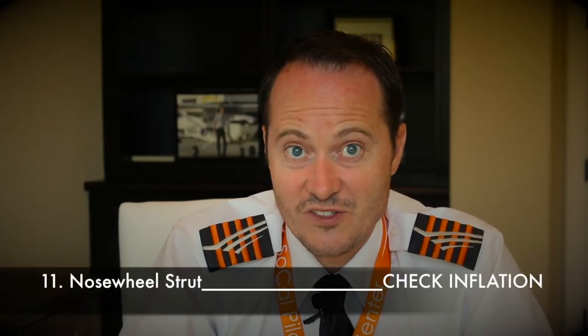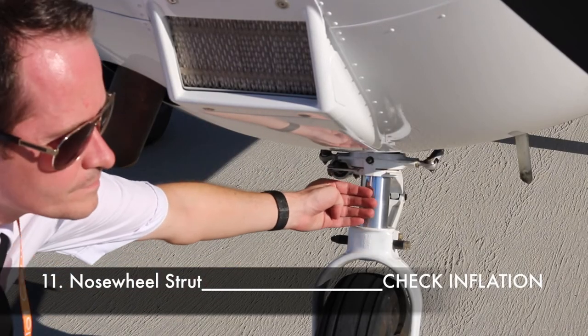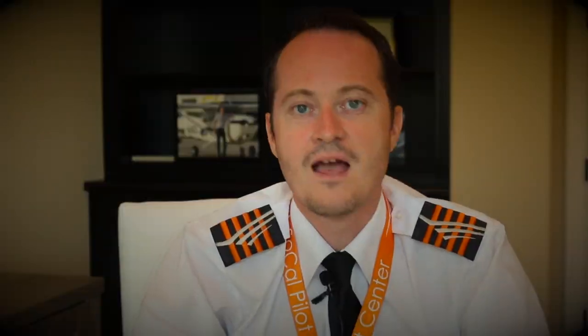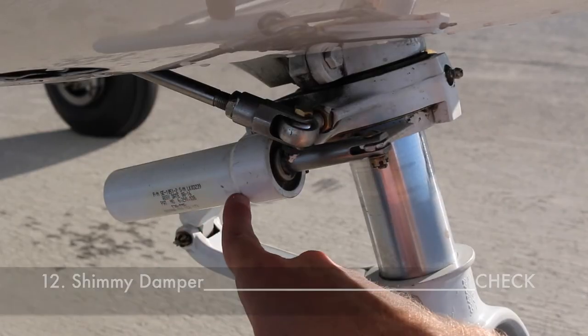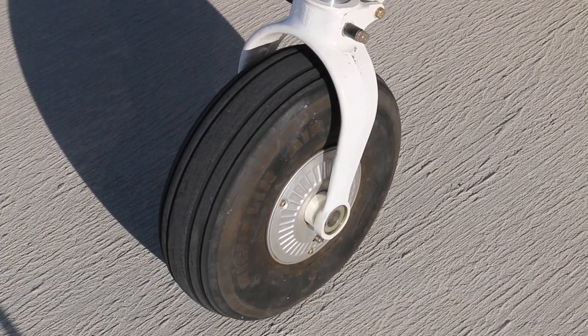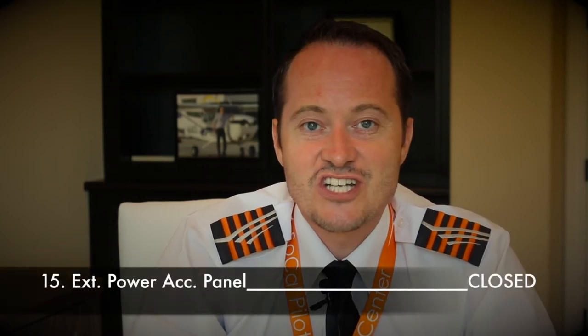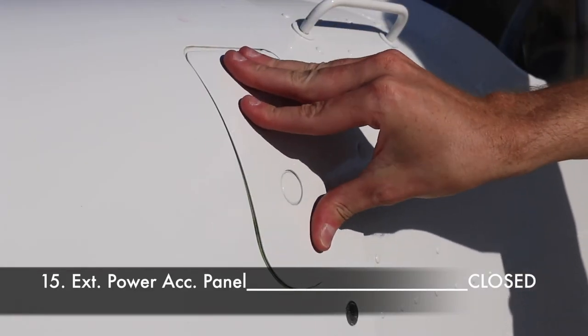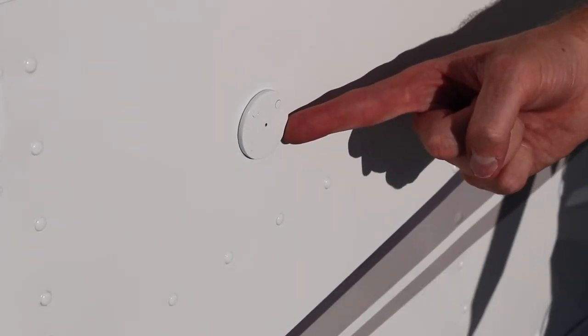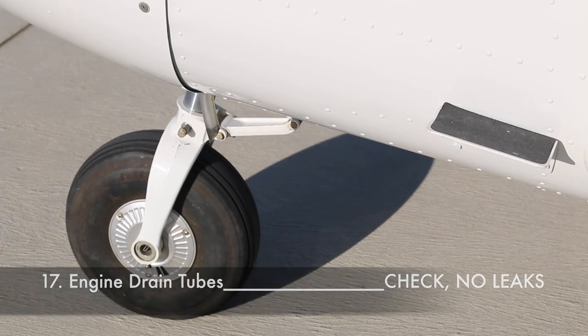Check the nose wheel strut — the shock strut should have a clearance of approximately 4 fingers or 2 inches. Verify the condition of the shimmy damper, the two steering rods and collar. Check inflation and condition of the nose wheel tire. Move to the left side of the nose section and check if the external power access panel is closed. Check if the static port is clear and check if no large leaks are noticed from the engine drain tubes.